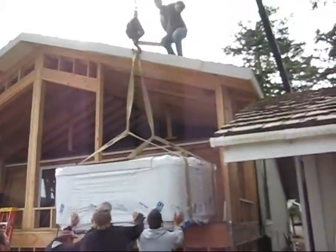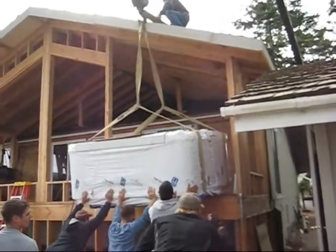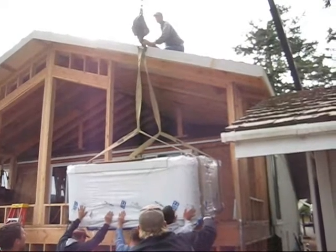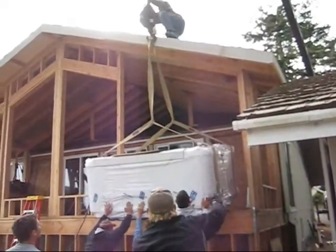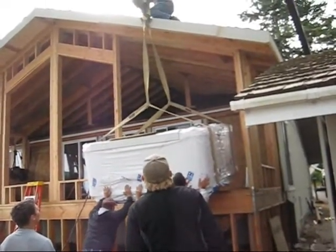Okay, someone's going to have to tell him to come down slowly and give him a signal. Just stand it up vertically, pinch it right in between there. Perfect.